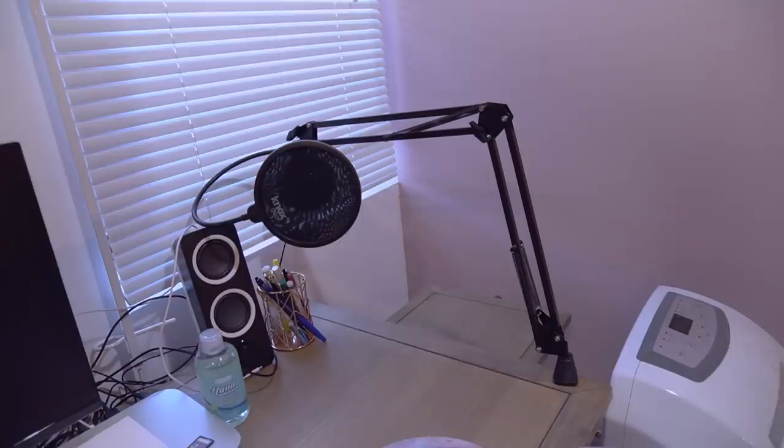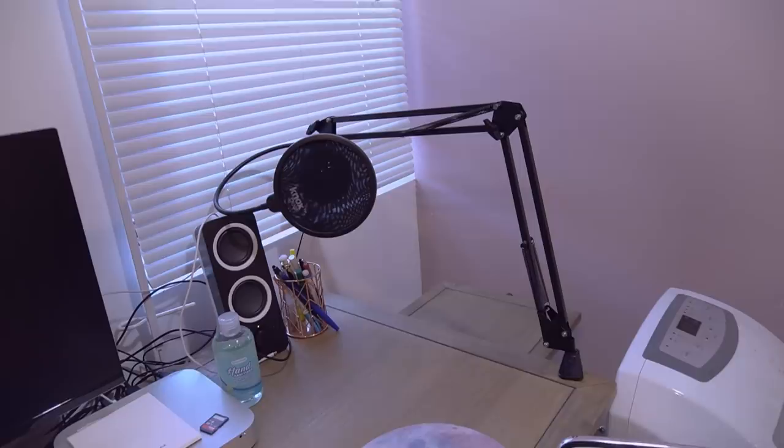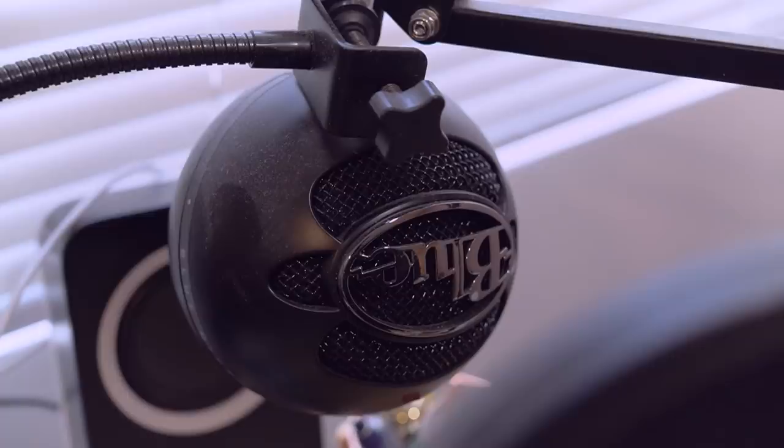Over here in this corner I have a microphone because I did at one point have grand plans to start up another audio podcast, but that is not in the cards at the moment. One day I'd like to have another audio podcast — we shall see.